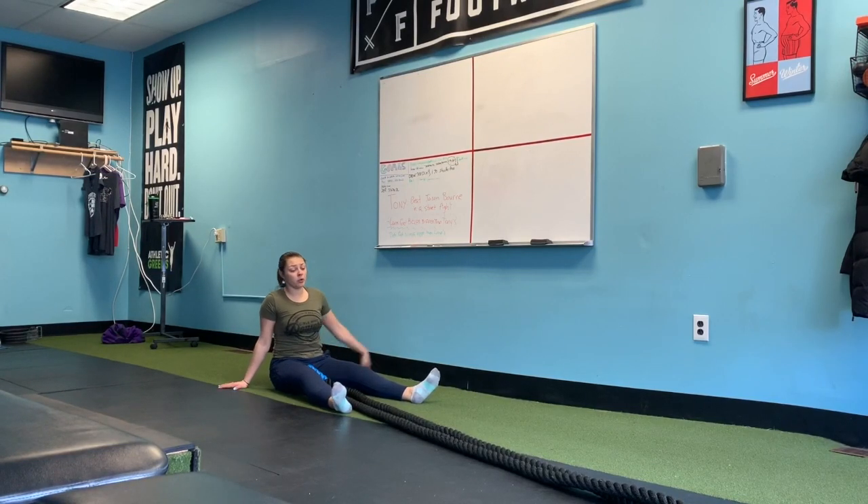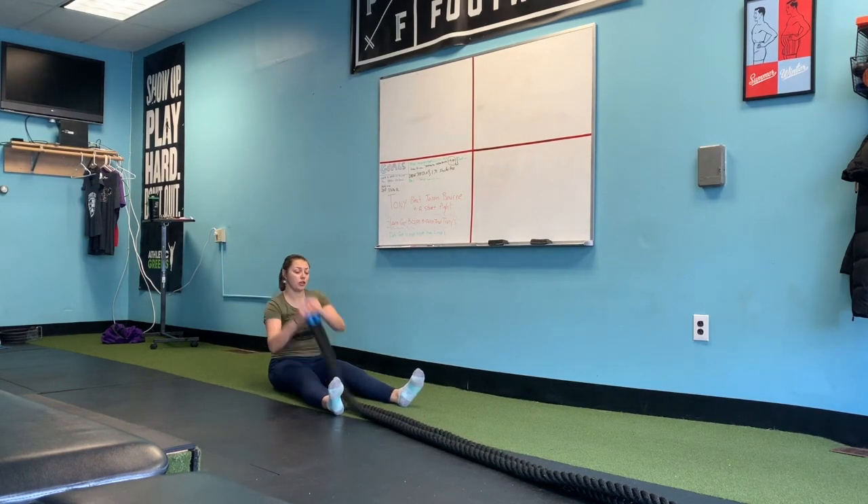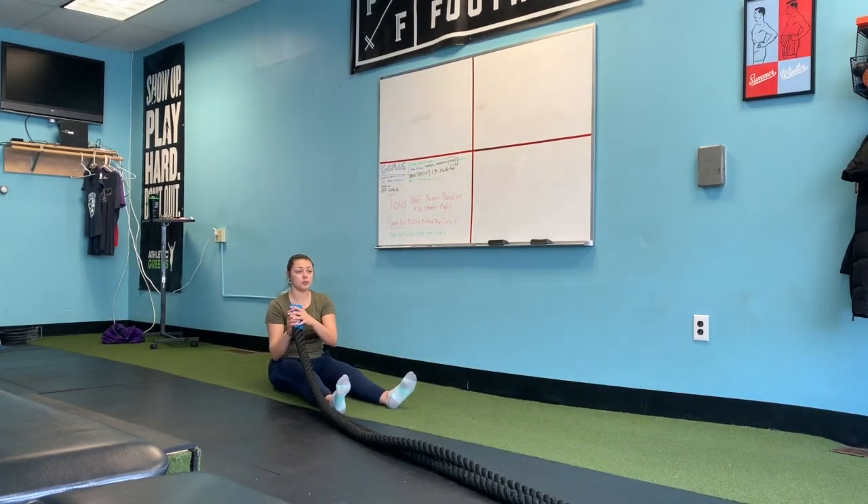Hey there! Lana Sobis here, and in this video I'm going to show you how to perform a seated battle rope wave. So basically you're sitting down on your bum, your legs are straight, and then you're going to start with holds in the ropes this way.